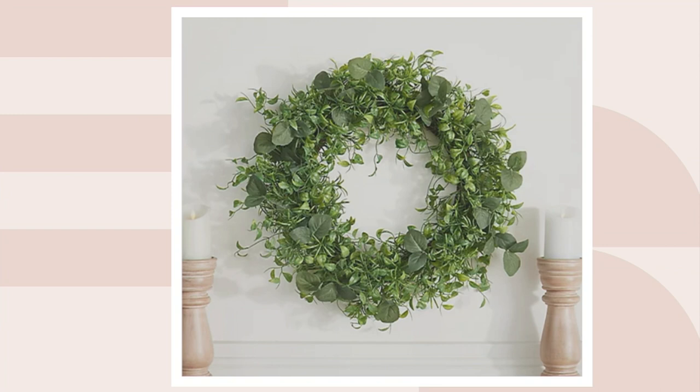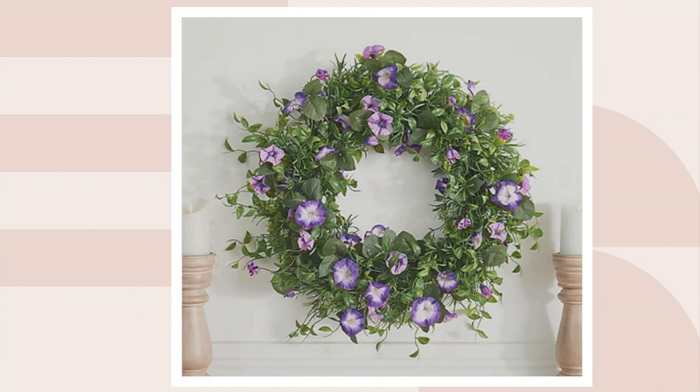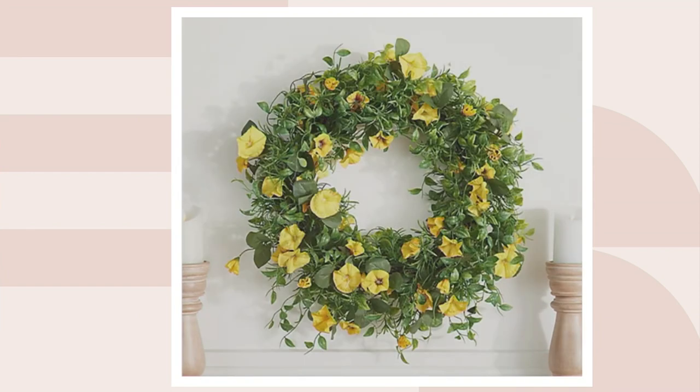The colors we have are: the greenery in the wreath — it's 24 inches. The pink, which is so charming with the white center. We've got the purple, which also has a white center — perfect for Easter if you're thinking about decorating for that. Then we have the red, which is absolutely brilliant. And the white, which is very crisp and clean. And then your yellow, a splash of spring with little tiny brown centers.